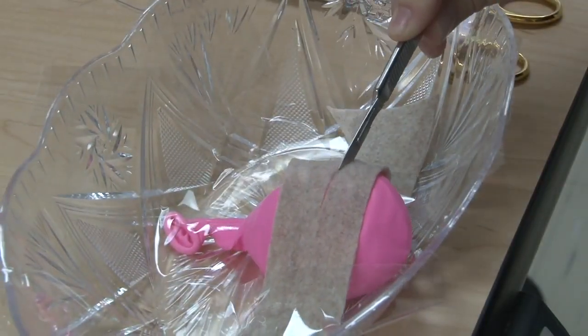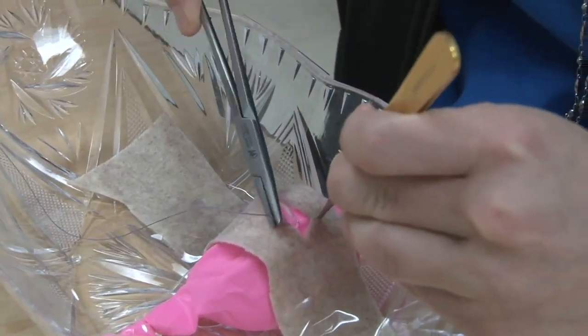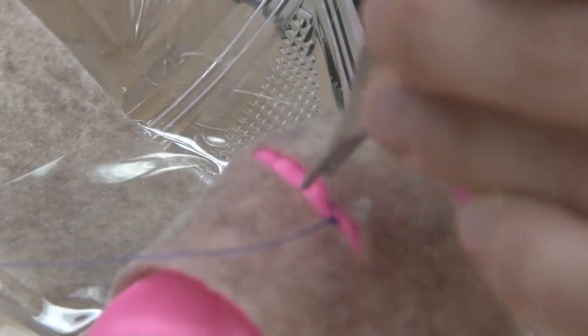We start by making a simple incision with our scalpel. To close the bladder, delayed absorbable 3-0 sutures are utilized. The first layer is a continuous suture that approximates the vesicle mucosa.